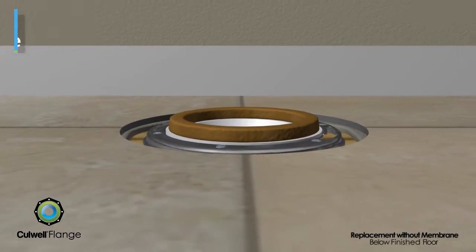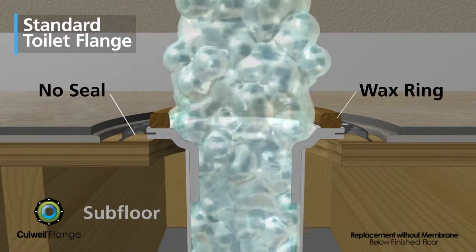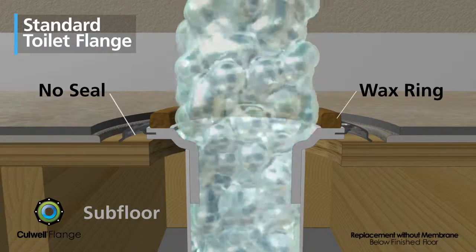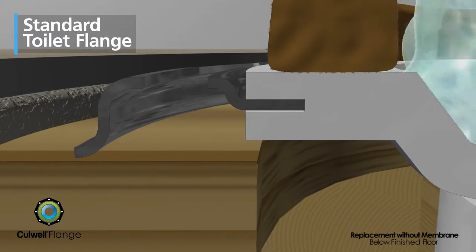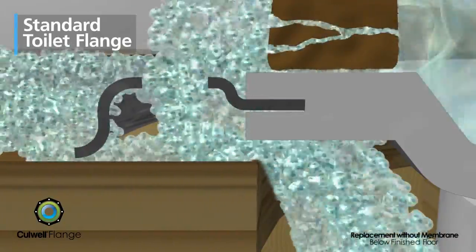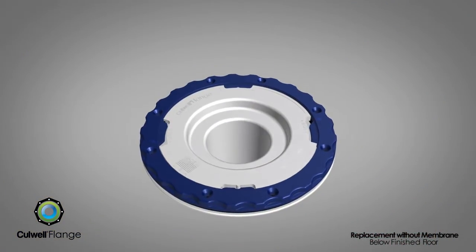The standard toilet flange has a wax ring that seals the base of the toilet to the drain pipe. However, there is nothing that seals traditional flanges to the floor. This allows water that seeps around the wax ring, or that is spilled onto the bathroom floor, to leak into the subfloor and through the ceiling below.